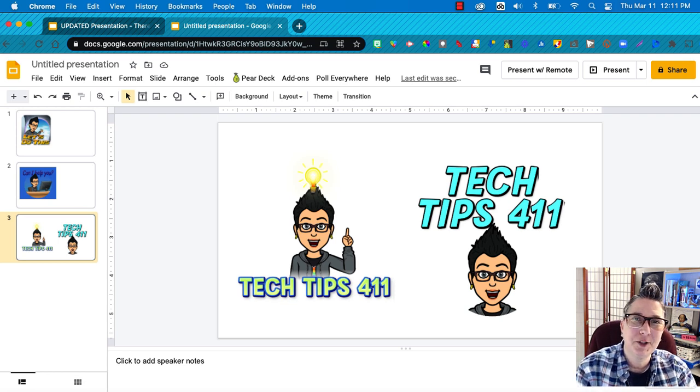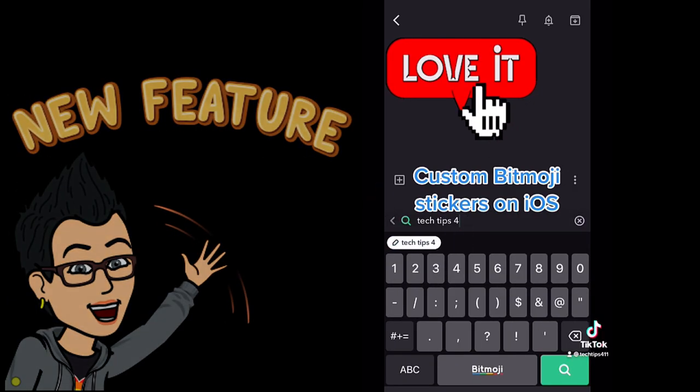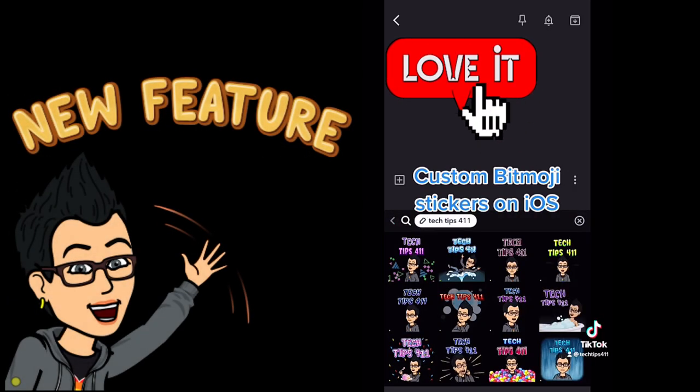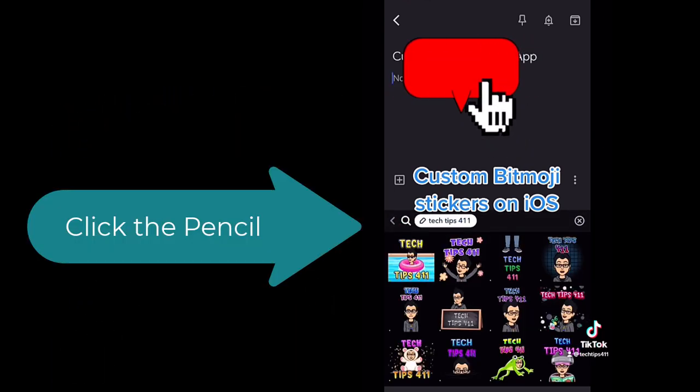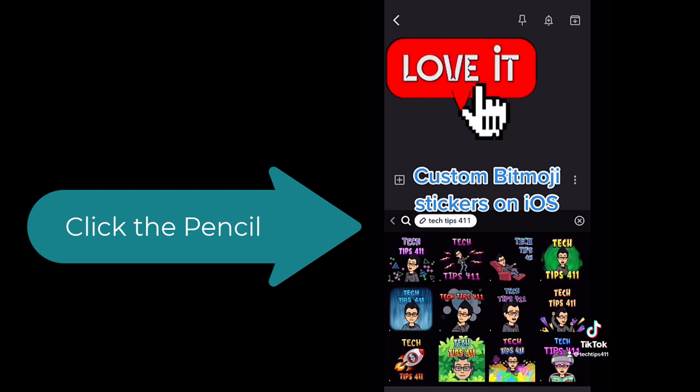Make sure you have that Chrome extension installed so you can use Bitmoji inside Slides, Docs, and any online platform you want. Also, there's a really cool option now — the custom text feature is also available in the mobile app. The Bitmoji iOS app just added the ability to create custom stickers: type in the text you want and you've got a custom sticker automagically.